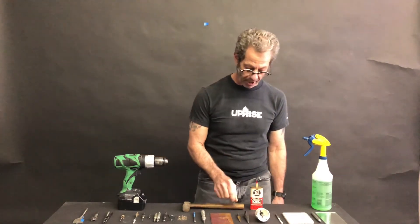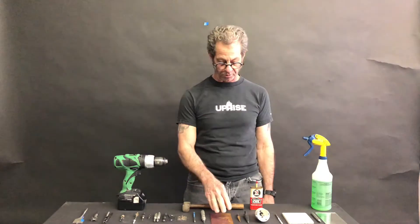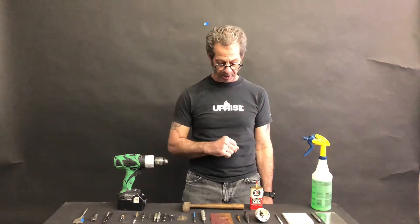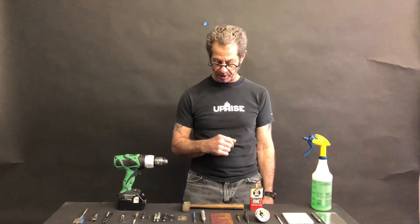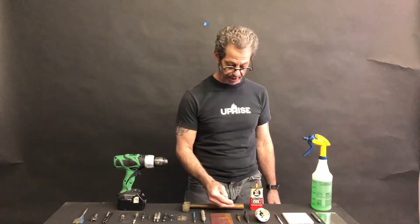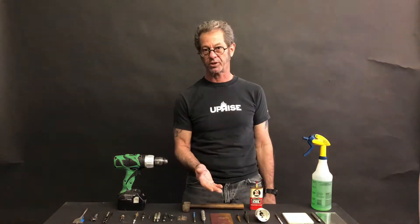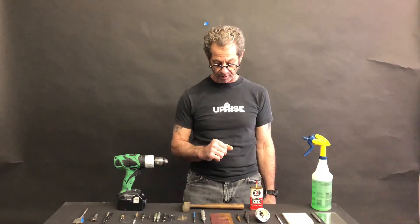We talked about step bits and how they're exceptionally useful for going through thinner gauge material. They are a little expensive compared to twist bits, but with this particular step bit you're getting 12 different sizes that you can achieve in thin gauge sheet metal with just one bit.